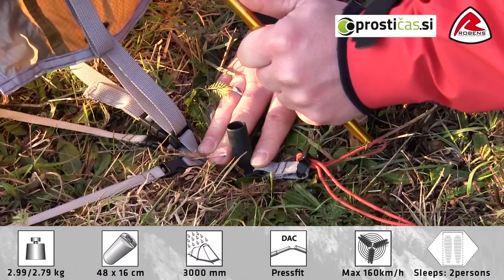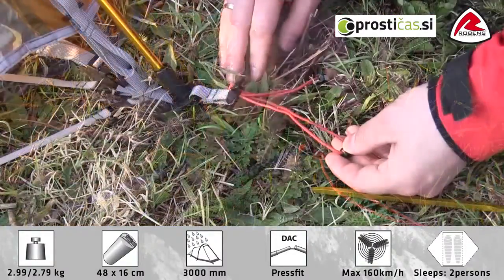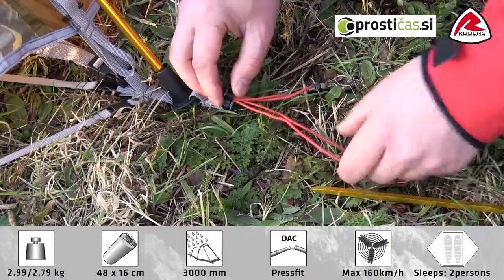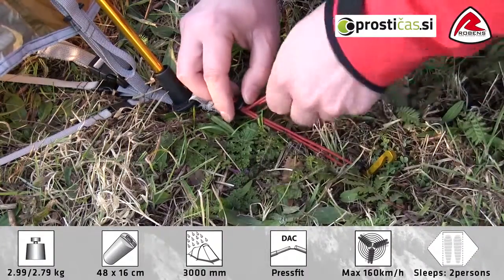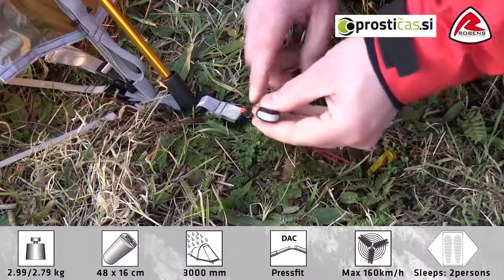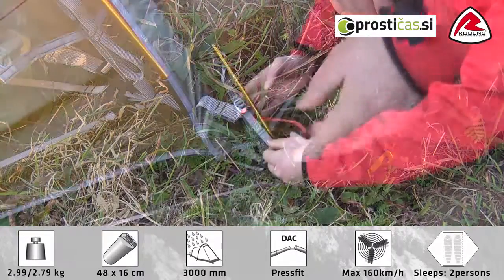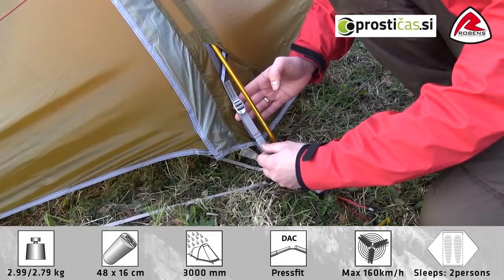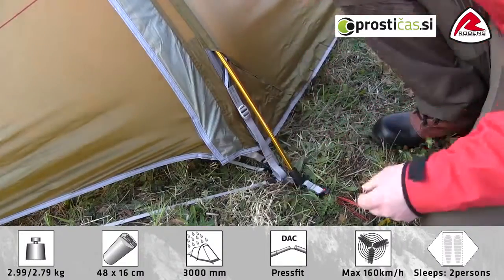The tent features a fast-foot cup for easy pitching. The tent features lightweight, fully adjustable pegging points. The handle is luminous for easy use at night time. Tensioner with strong alloy bucklers for easy adjustment of flysheet tension.